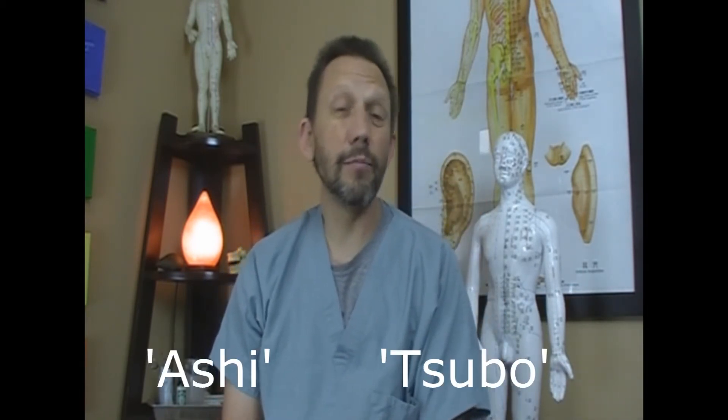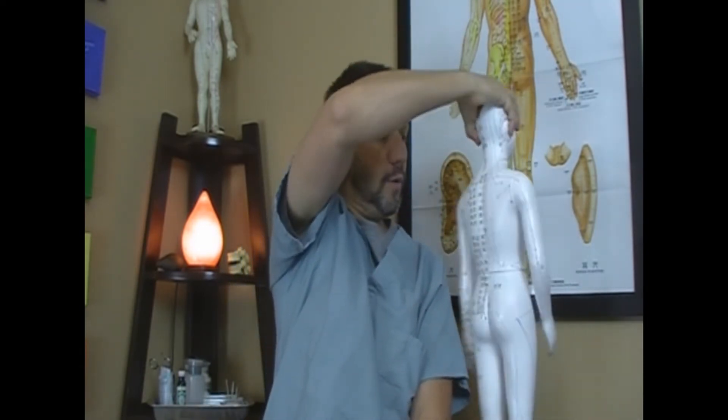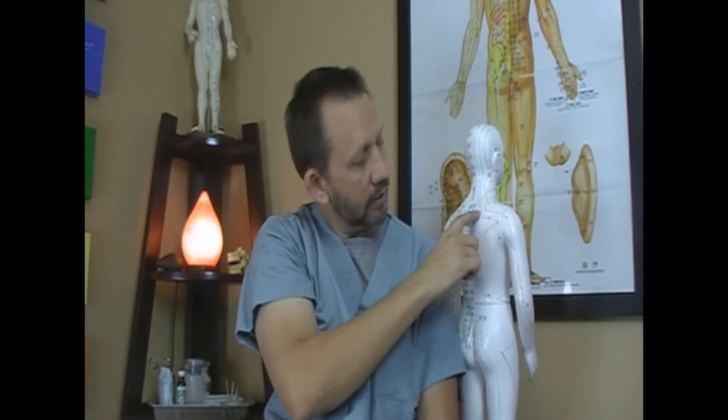With dry needling — nothing in the needle — what you do is find a trigger point or a tight spot, also called ashi points or tsubo, T-S-U-B-O. Those areas are usually on muscles and don't tend to be on the acupuncture points. So if we turn this model around, you can see up through this area with lines — you may use a needle down in an area where there are no points. That would be dry needling or ashi technique.